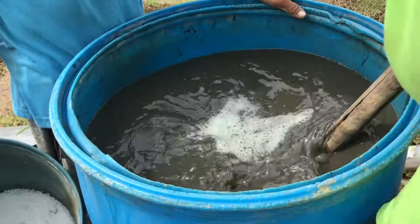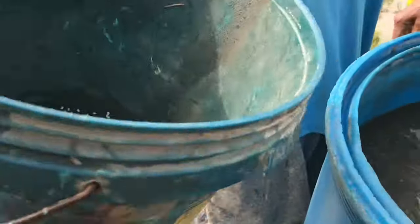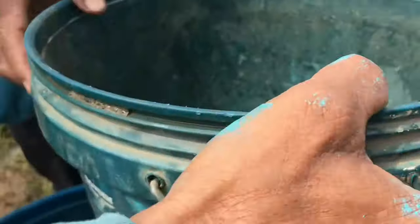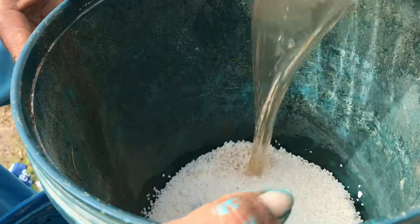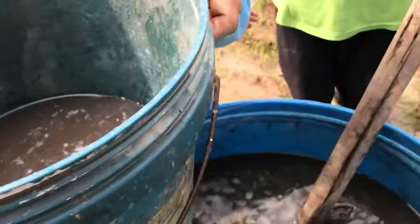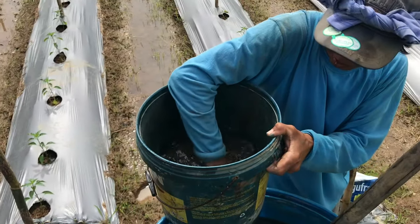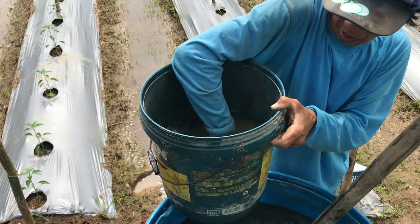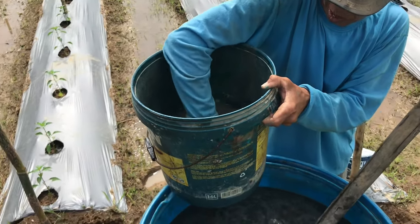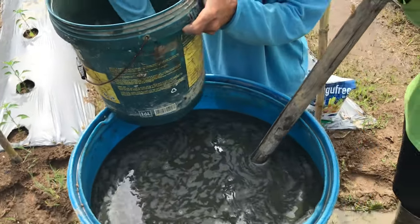Okay, lasaw na rin po ang fungicide. Ngayon naman, ang panghuli ay ang calcium nitrate — dalawang kilo. Lagyan ng tubig doon muna para maan. Ang calcium nitrate po ay madaling malusaw. At ito ay naglalangis-langis, kaya ito yung huli namin inilalagay — dahil pag ito ang nauna, baka hindi malusaw yung humic acid at yung fungicide.